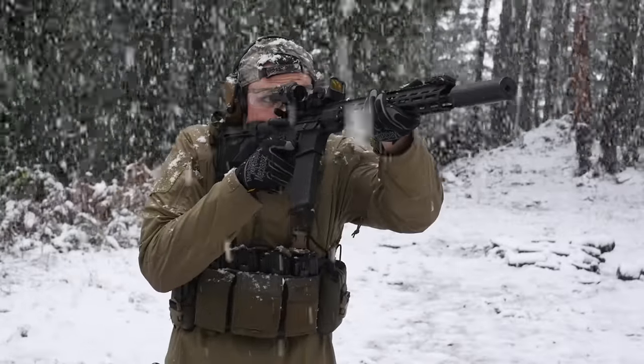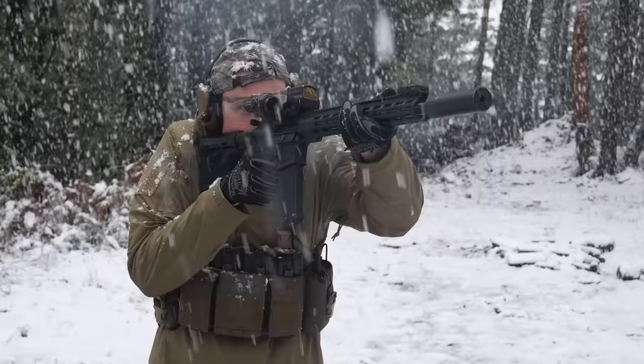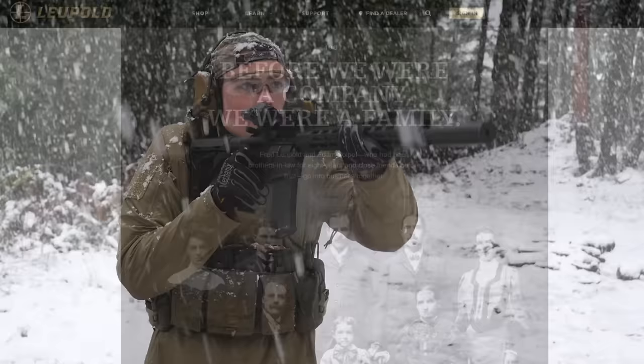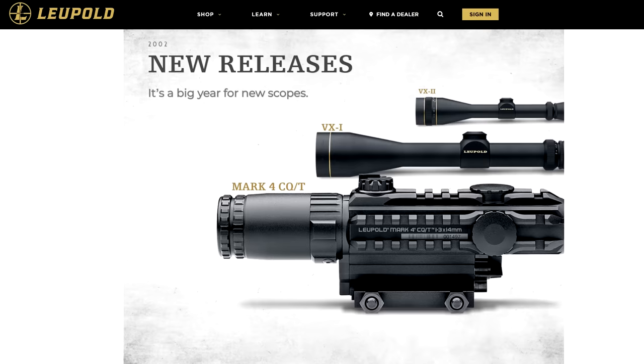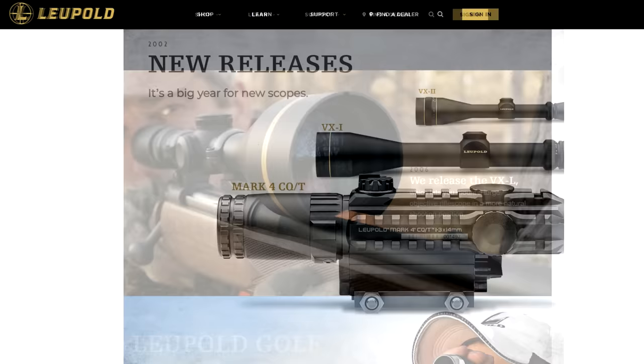Leupold is an odd company. Most of their optics are literal antiques that persist pretty much completely on the strength of Leupold's name and the quality of their glass. They've been around for over a hundred years, and so have most of their scope designs. But every once in a while, the Beaverton-based company gets blackout drunk on high-gravity IPAs and decides to make something cool. When Leupold goes on a bender, it becomes a totally different company, who I will refer to as Drunk Leupold.